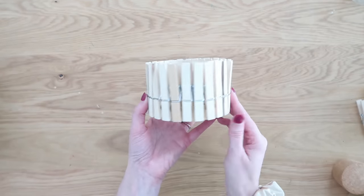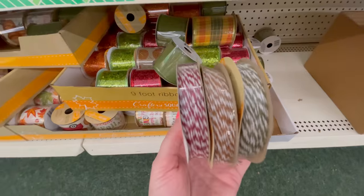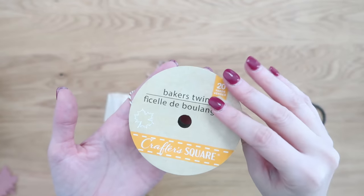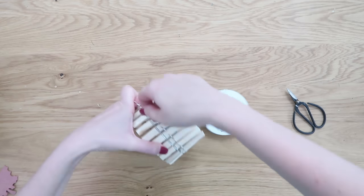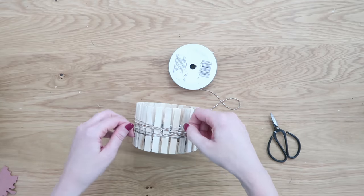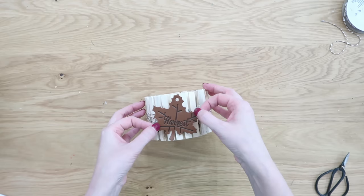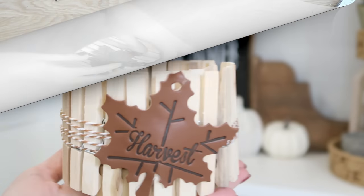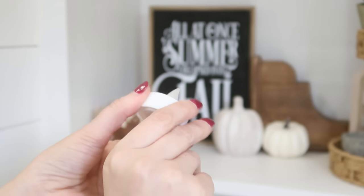I have a cute way to dress this up using another great Dollar Tree item — these cute faux leather tags. We're going to use the leaf one on this project, but you could use the pumpkin if you want. Dollar Tree also has great baker's twine in their fall section; I grabbed all three colors. We're going to wrap that twine around the box a few times, tie a couple of knots, trim the excess, and then hot glue the leaf tag over the knot.